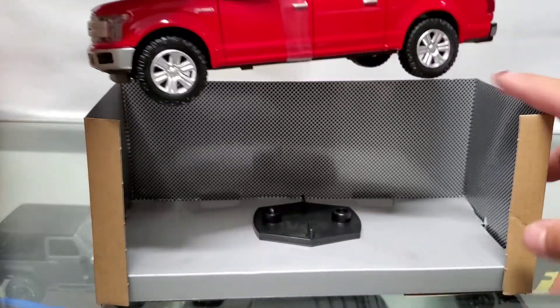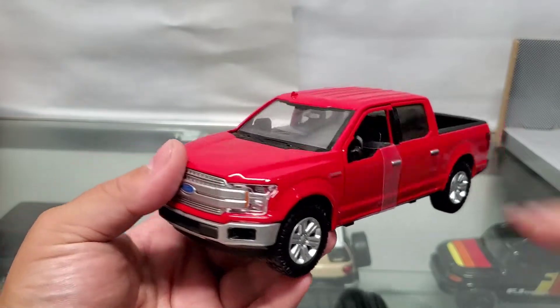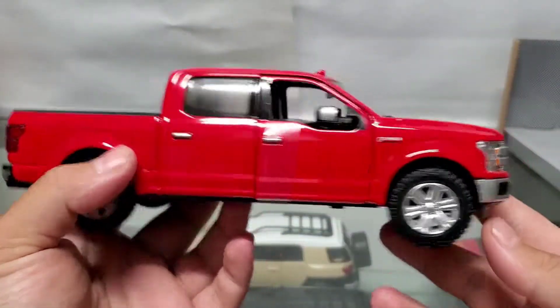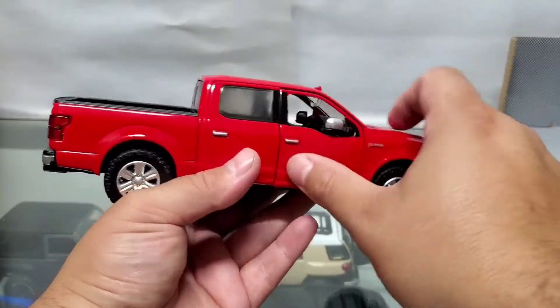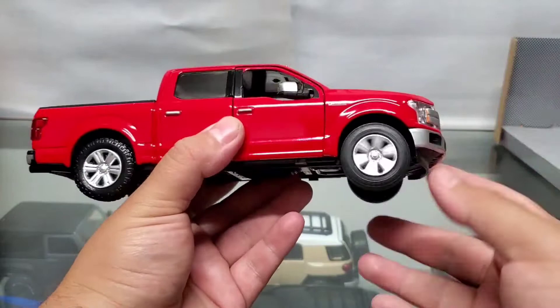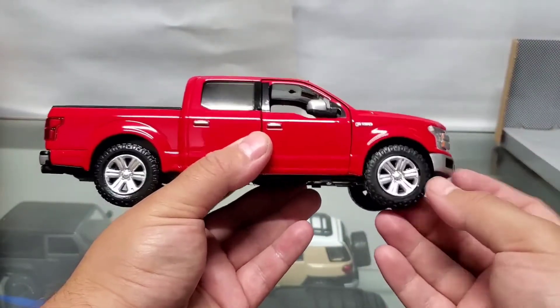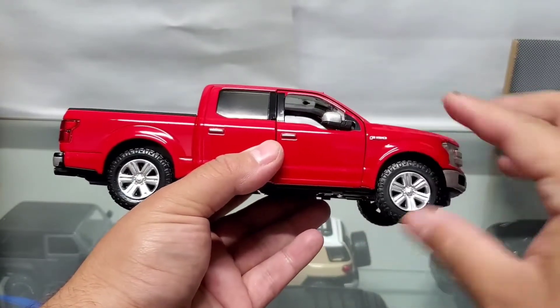Let's start to take it out. I went ahead and did that behind camera, so here we go, let's get a little closer look. I cut that little plastic off so you guys can see it.